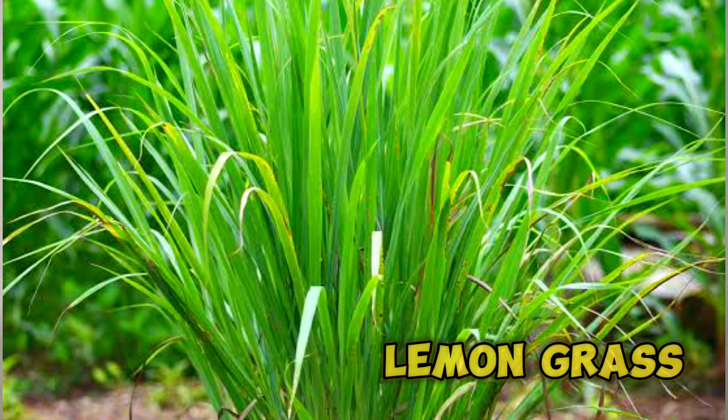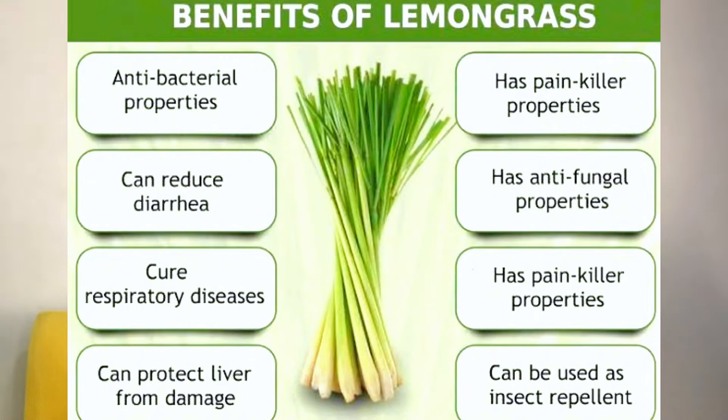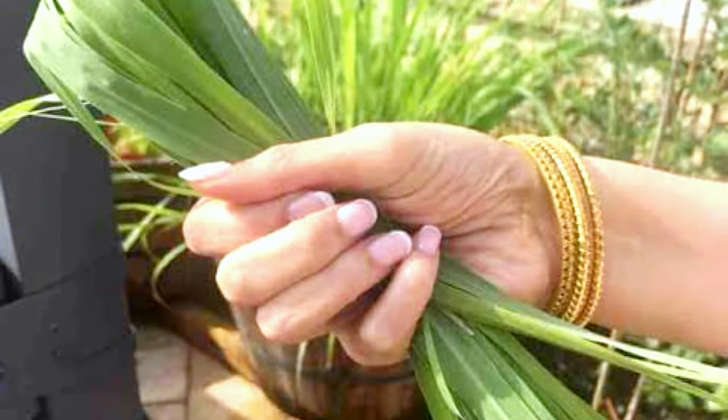The third item you should use for your Zobu production is lemon grass. Apart from its nice lemon fragrance, it is also good for the body because it is used for so many things — especially traditionally, it is used to help fight fever. It also contains lots of vitamin C. So always ensure that you include lemon grass when making your Zobu.